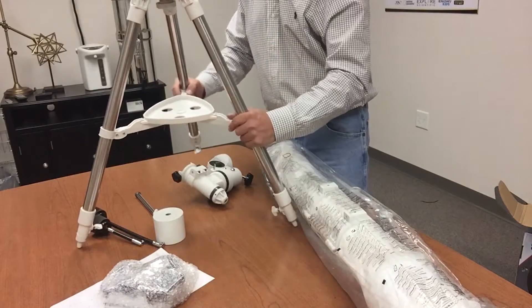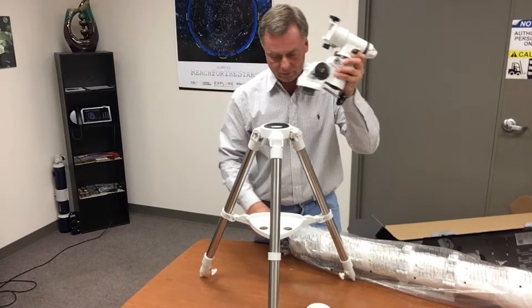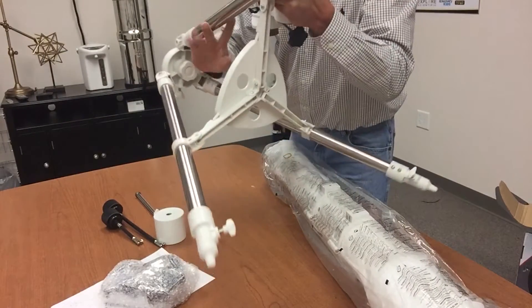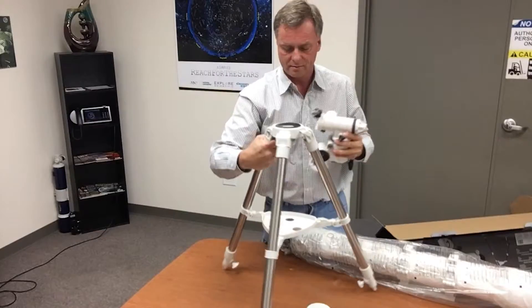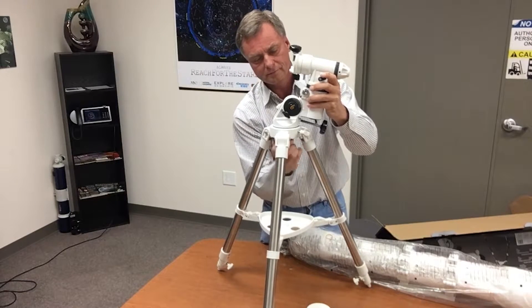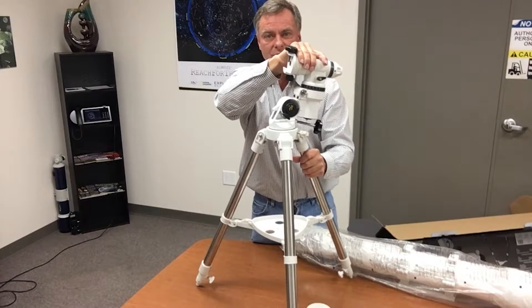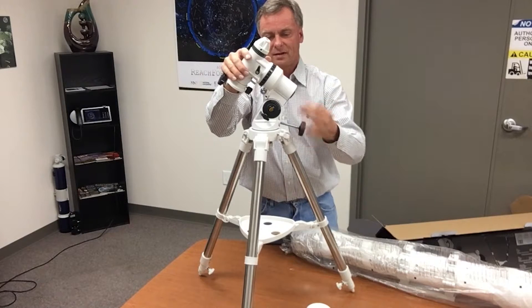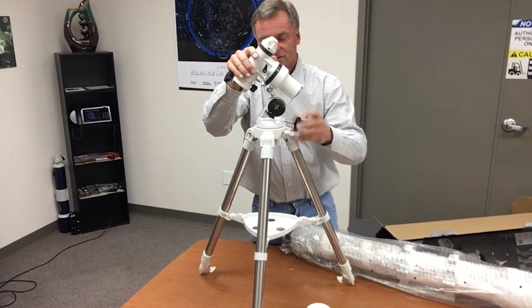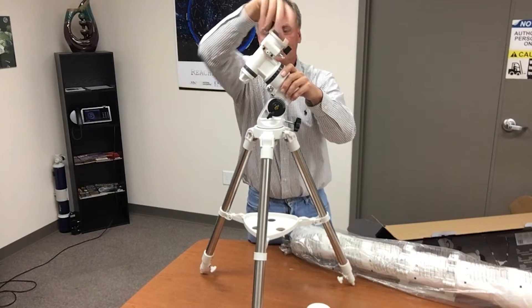The three snapped positions add rigidity to the tripod. We unscrew the mount head, and there's a captured knob underneath the tripod that we screw in until tight. Then we tilt the mount and use the latitude adjustment knob to raise or lower the mount head, and release the lock to rotate it.